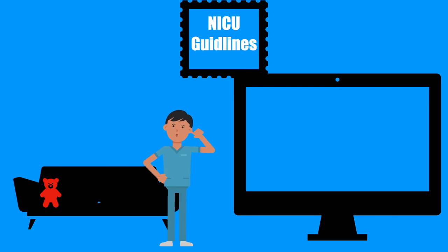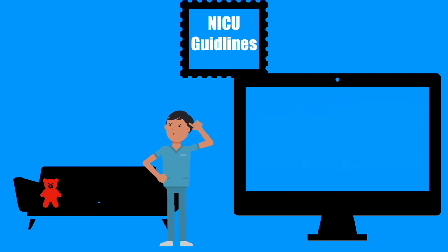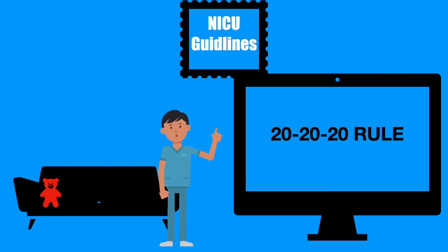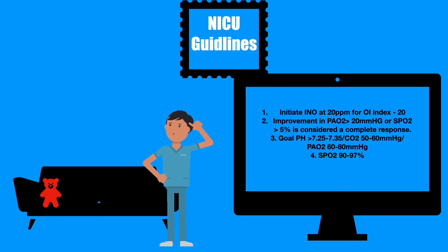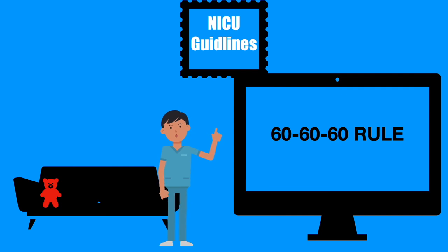Let's review some NICU guidelines that have changed. The purpose is to deliver nitric oxide to neonates above 34 weeks; anyone below 34 weeks is per physician discretion. The new 2020 rule is how you start nitric: initiate NO at 20 parts per million for any oxygen index at 20.